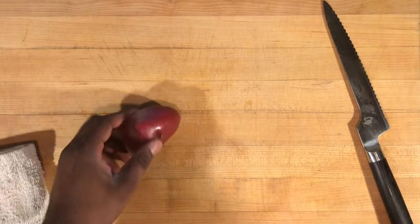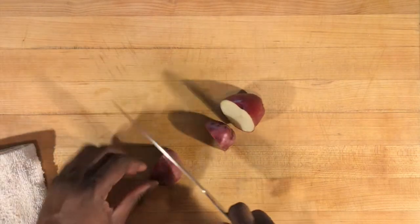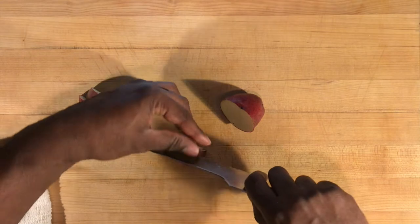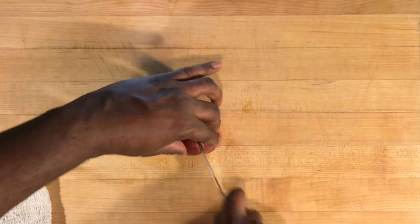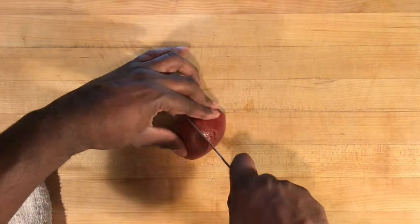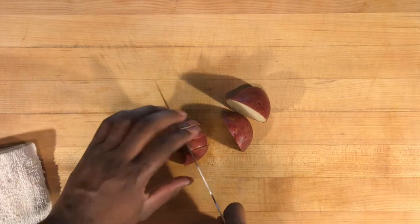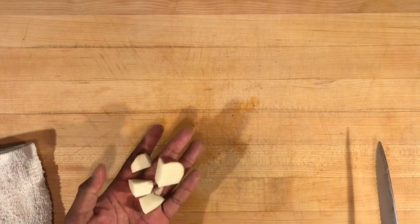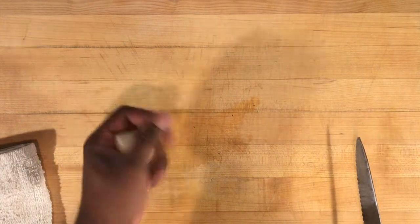Now it's time to work on our breakfast potatoes. I just want to cut my potatoes in half — I don't want any big pieces. This is breakfast, so I'm going to slice those up. Keep your fingers tucked in because you want to end this video and this dish with all of the fingers you started with. We just want some nice good chunks — something that we can get in our mouth in one bite.